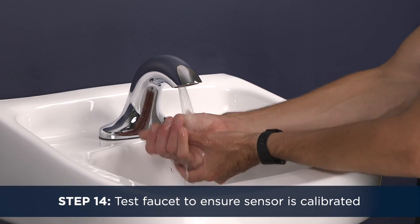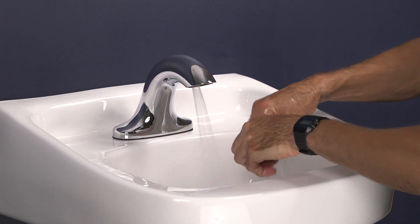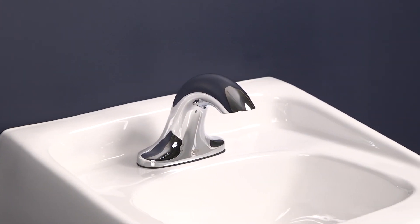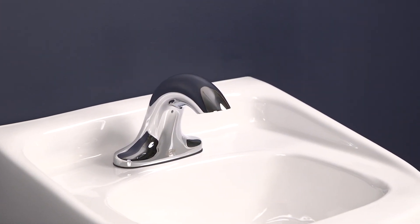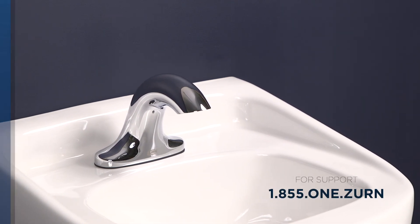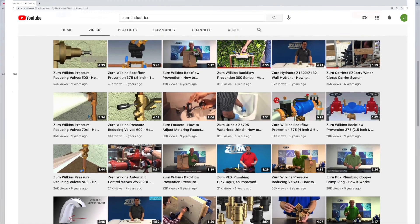Step 14. Test the faucet with your hands to ensure the sensor is calibrated. That's it. I hope you found this installation video helpful. If you encountered issues, you can reach out to Zurn's expert team for support. Call 1-855-1-Zurn. Check out our library of how-to videos on our YouTube channel.